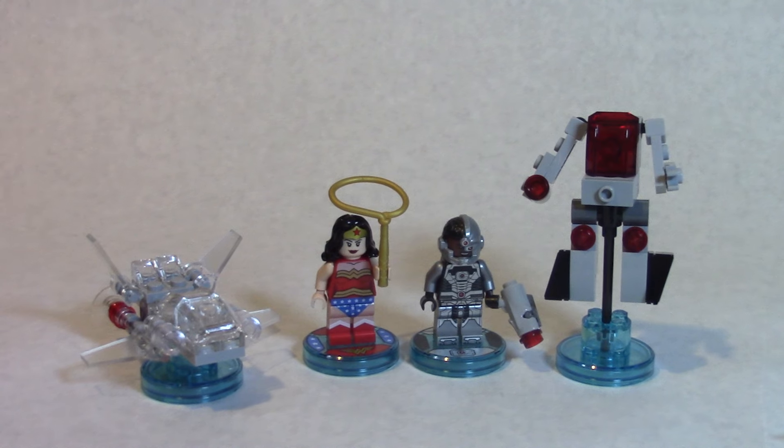Here they are standing next to the other two figures — Wonder Woman and her invisible jet. So far so good. I believe Darkseid is coming out next along with Superman, and then Harley Quinn and Joker — I think those are the next wave, with Harley Quinn and Joker maybe coming out next year. I need to check, but I'll be getting the rest as they come out.